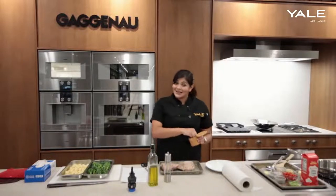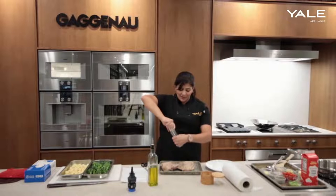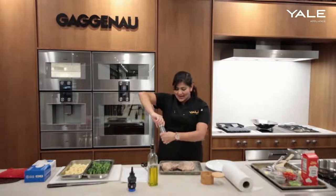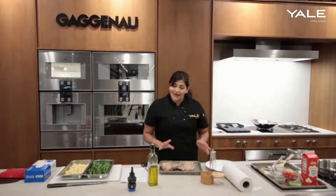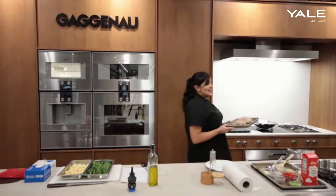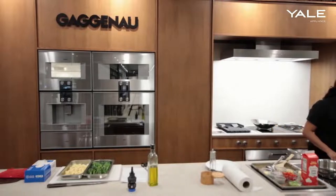Season generously before you sear it — that's just salt and pepper for our purposes today. And again, you have to make sure it's super dry on the outside so it doesn't splatter, but also so you get that nice caramelization in the pan.